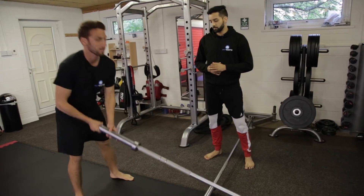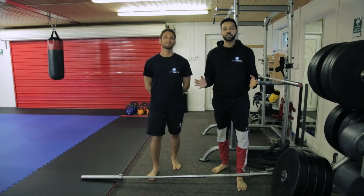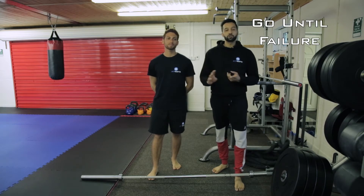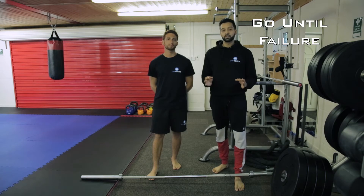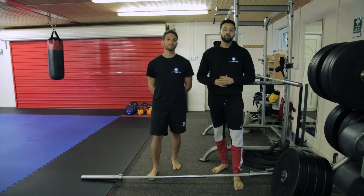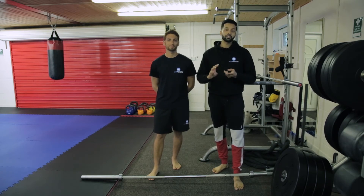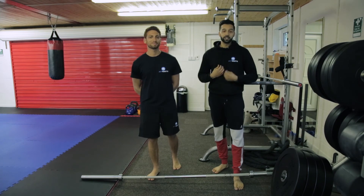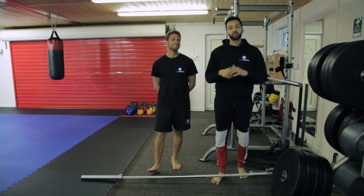So that's how you do a landmine press. In terms of sets and reps, keep going until your form goes out the window or you're fatigued, whichever comes first. I'll explain more about sets and reps in another video, so stay tuned. In the meantime, feel free to leave your comments and questions below. Don't forget to like, share and subscribe. This is Aidan Lee from Fit Roots and Amit Ruparelia from Physio Unlocked — you'll be seeing us soon.